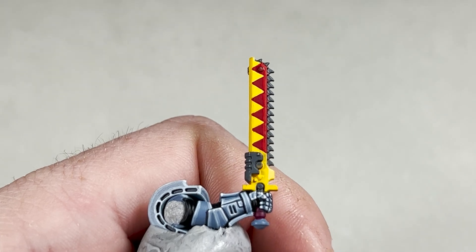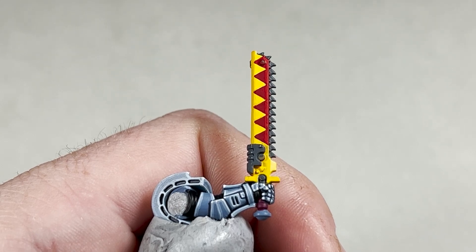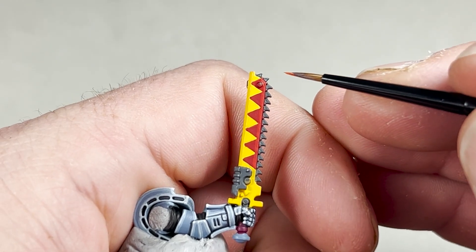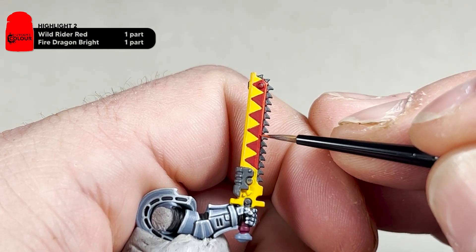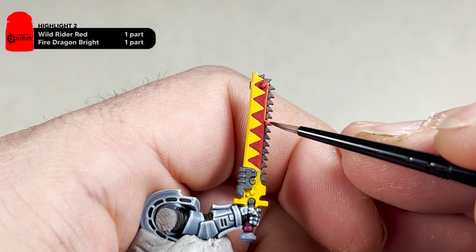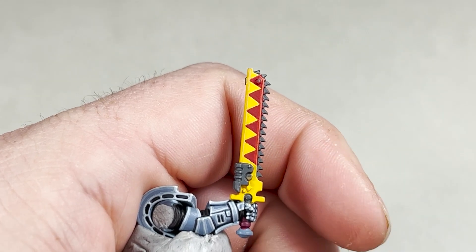This is what it will look like after you've done your Evil Sun Scarlet edge highlight. The next step is to add the secondary highlight — for this you will need Wild Rider Red and Fire Dragon Bright mixed equal parts one-to-one — and just add another thin edge highlight. Don't worry if you mess up, just go back with your Evil Sun Scarlet and you can tidy it up. Apply this edge highlight to all three red areas as well.